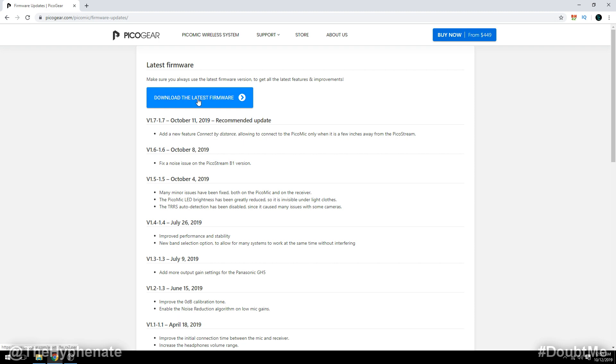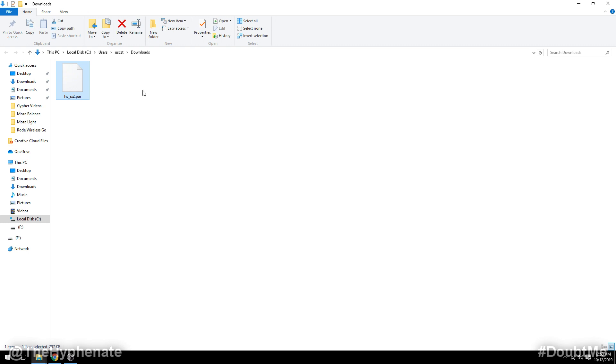At the top you'll see where it says download the latest firmware. Go ahead and click on that so it can download. Once it downloads, go ahead and open that folder and find that file.